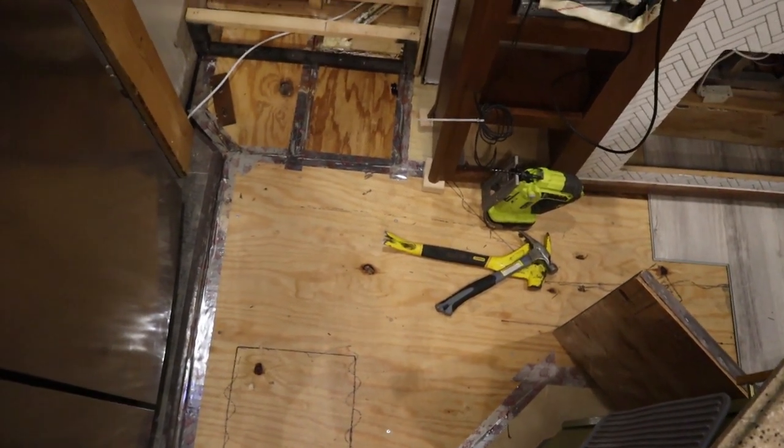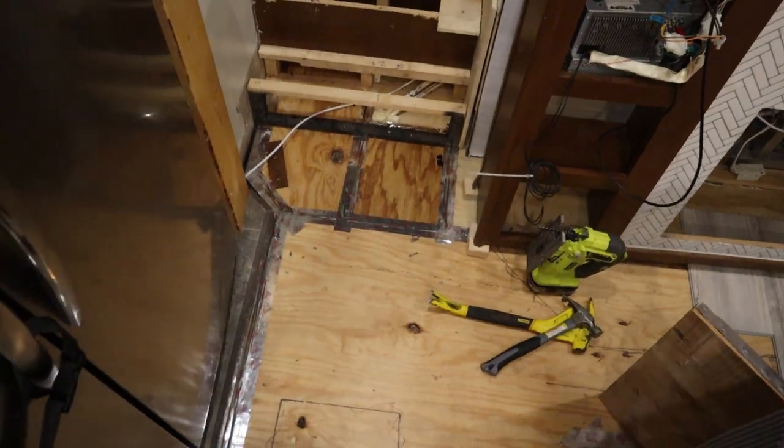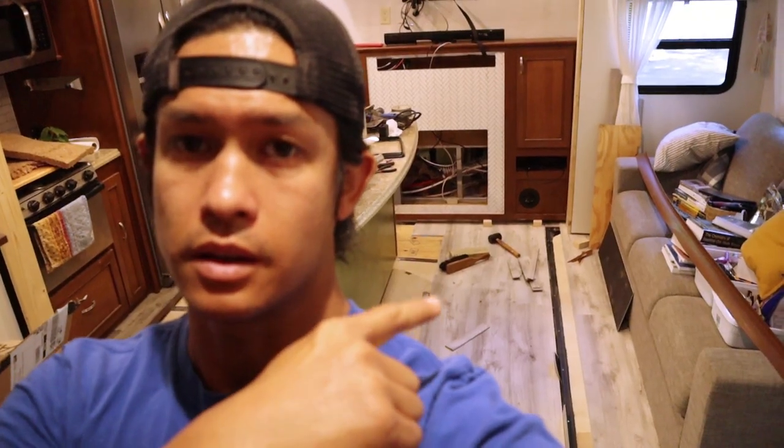I've already started on the new flooring on the main slide and the main living area. My plan is to get all of the new flooring done today, minus some of the trim work, so that we can start putting stuff back in place. We have five days left before our first reservation starts, so we need to leave. I just want to have everything done — like everything. Time to get to work.